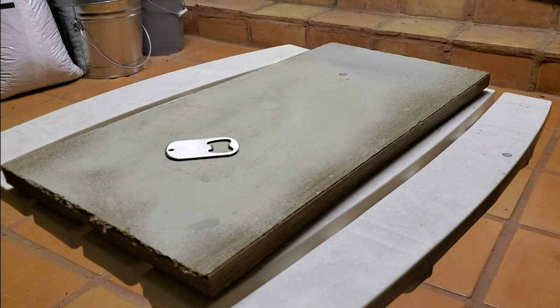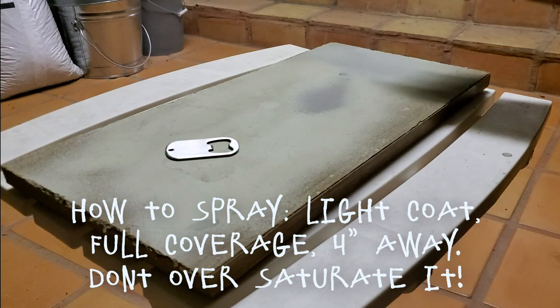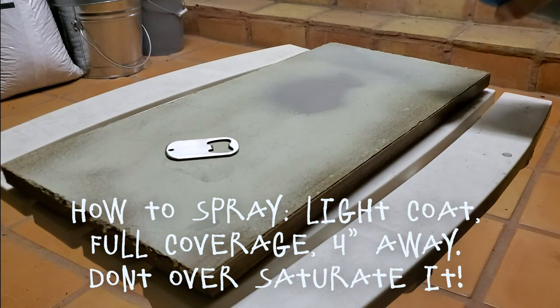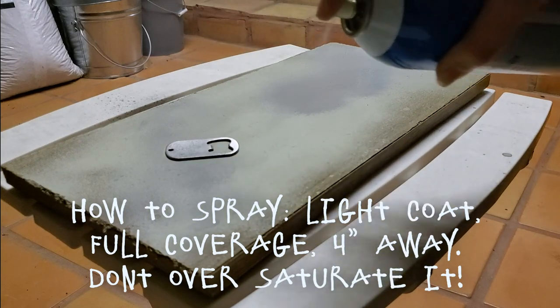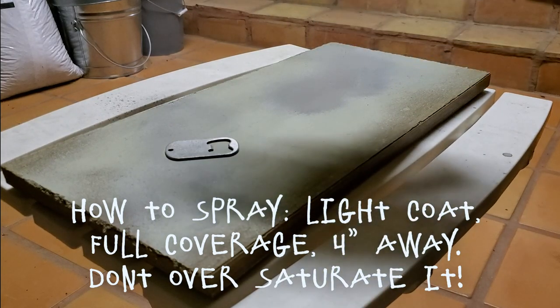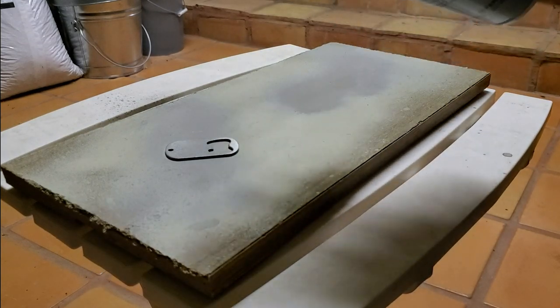The key to CIRMARK that I've found is that you want to do a light coverage on it. You don't want to super saturate your piece with the CIRMARK — if you do, it actually makes it a little bit harder for the laser to mark onto your piece. Just make sure your can is spraying and do quick, light passes until it's fully covered.